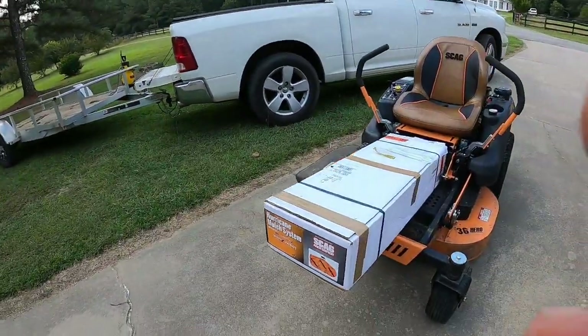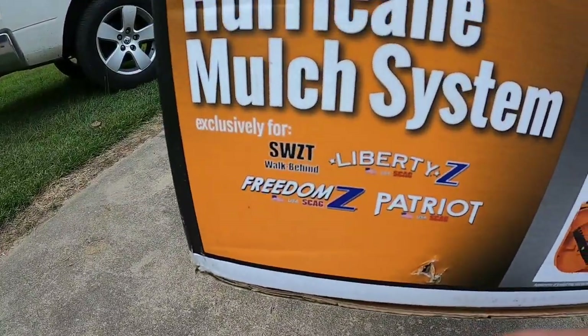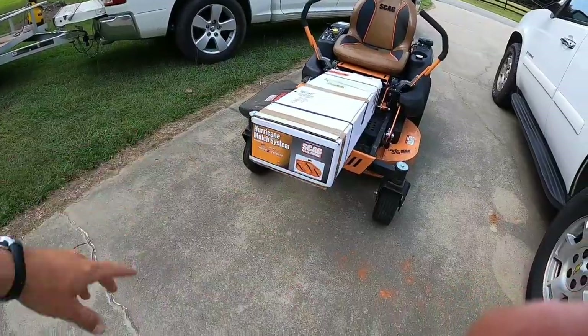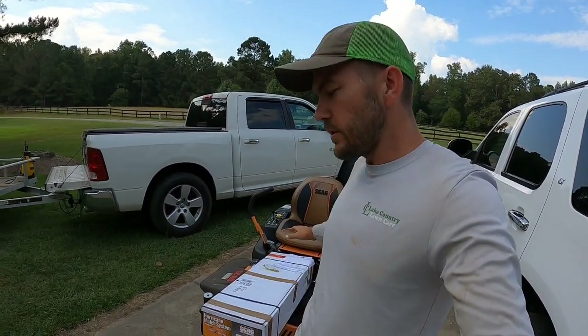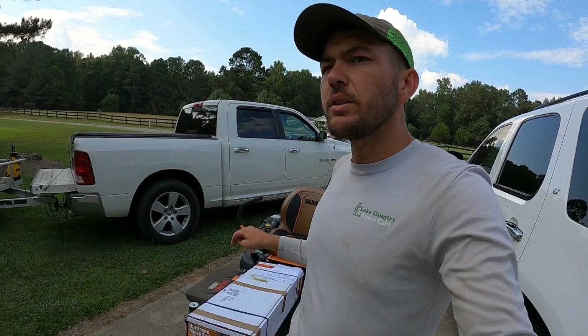Alright guys, check it out — we got the Hurricane mulch system for the Scag. They make different models for all those decks, and a different mulch kit for some of the other decks. It's pretty heavy. The price is supposed to be like $350, but I had a ton of ACE rewards points since I bought this Scag mower from an ACE Hardware, so that brought this down $85 less.